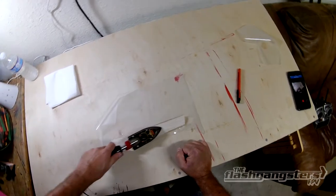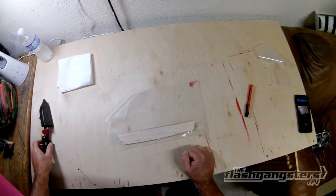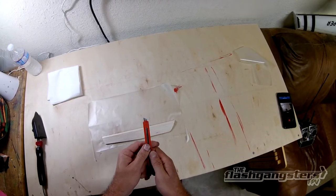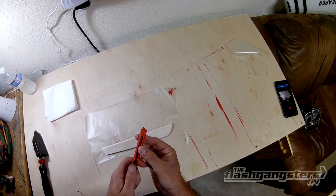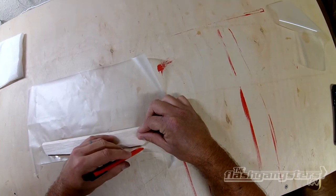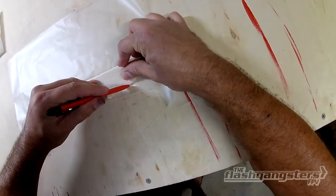That's pretty much how everybody does it. Now that that's done, I'm going to flip it over. This is the important part — I don't want to stick the blade out too far because I'm going to use it as a guide. I'll put the plastic part of the blade up against the bottom of the elevon and use that for my spacing.